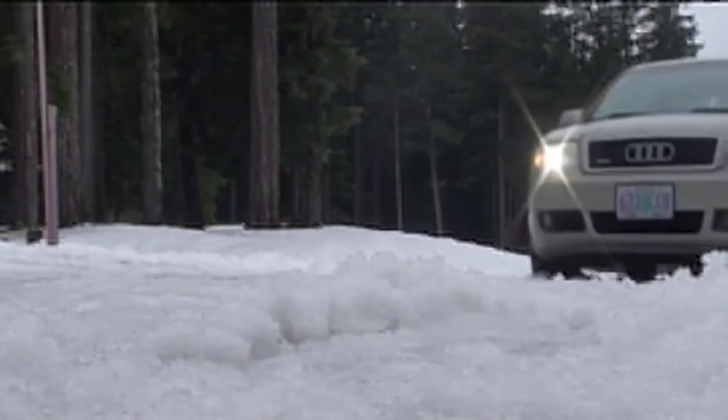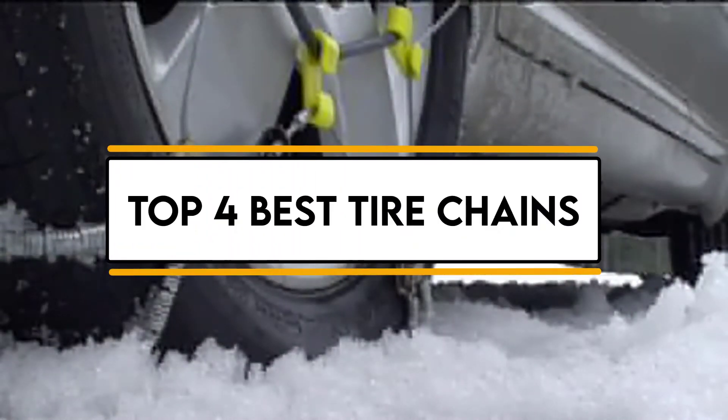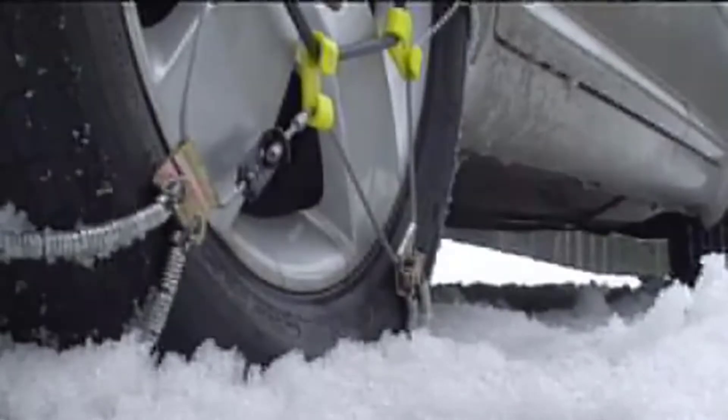Hello guys, welcome back to 4x4 Maniacal. Today I'm going to talk in this video about the top 4 best tyre chains that you should buy. Let's get started.